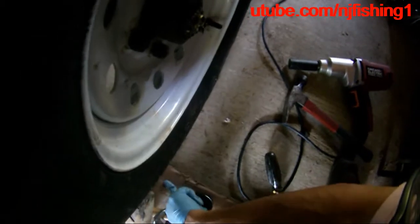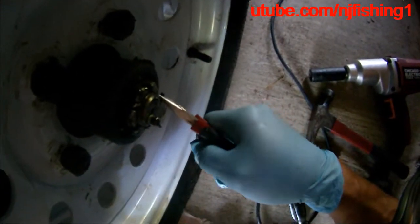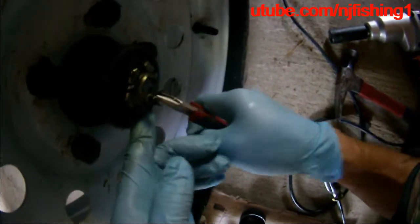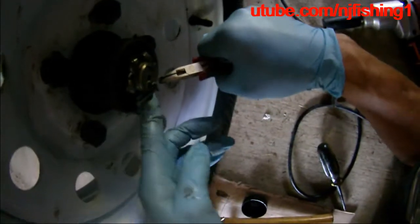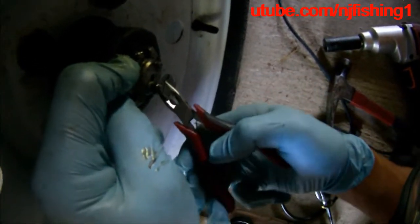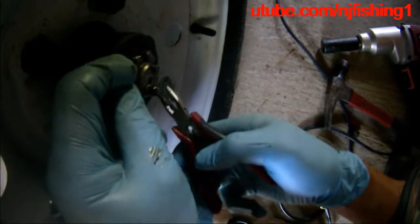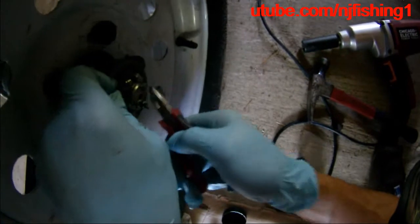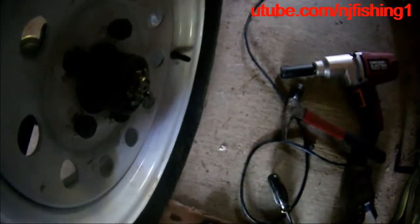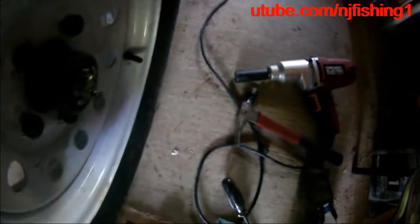The next thing I want to do is remove the castle nut. I need to bend the cotter pin back to a straight position so I can remove it. Okay, that's about as straight as it can possibly be — then just pull the cotter pin out. Once you pull it out, clean it and put it aside.